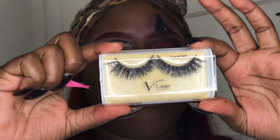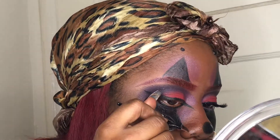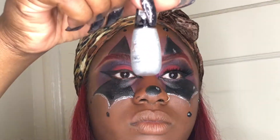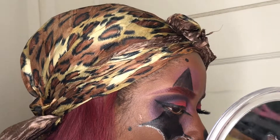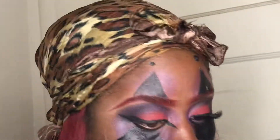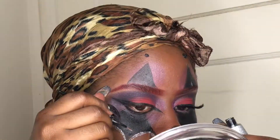Lash time — I'm not gonna show you how I put them on but those are the lashes I'm using. Now I'm using more glitter for the little clown shape under my eye, lining that up with glitter. I put the nose on already — it's just a black circle with a glitter line through it.